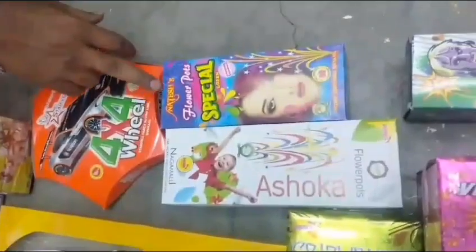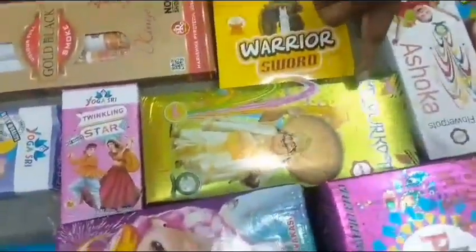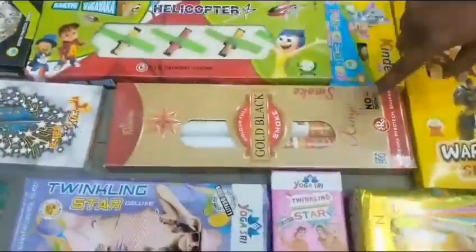This is the color coating. This is a single color.